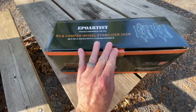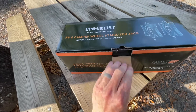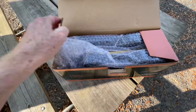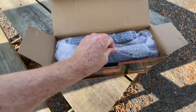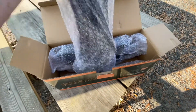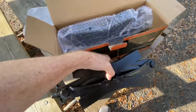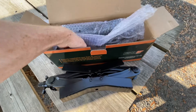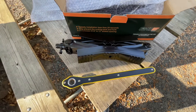In case this box has not been opened before, I'm going to do it right now with one hand — which is kind of tricky. There's also the tool that goes with it. Basically that's it — there are two of these in the box.